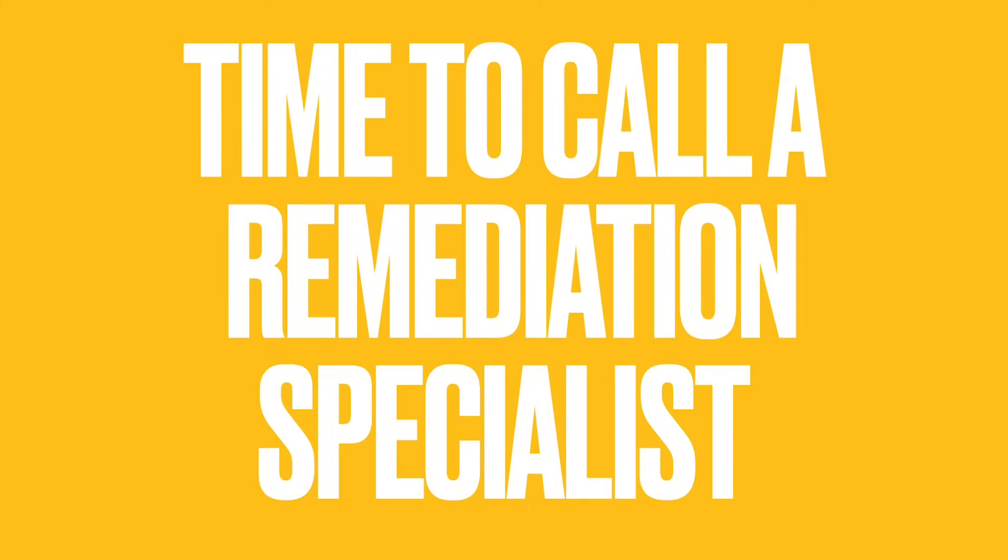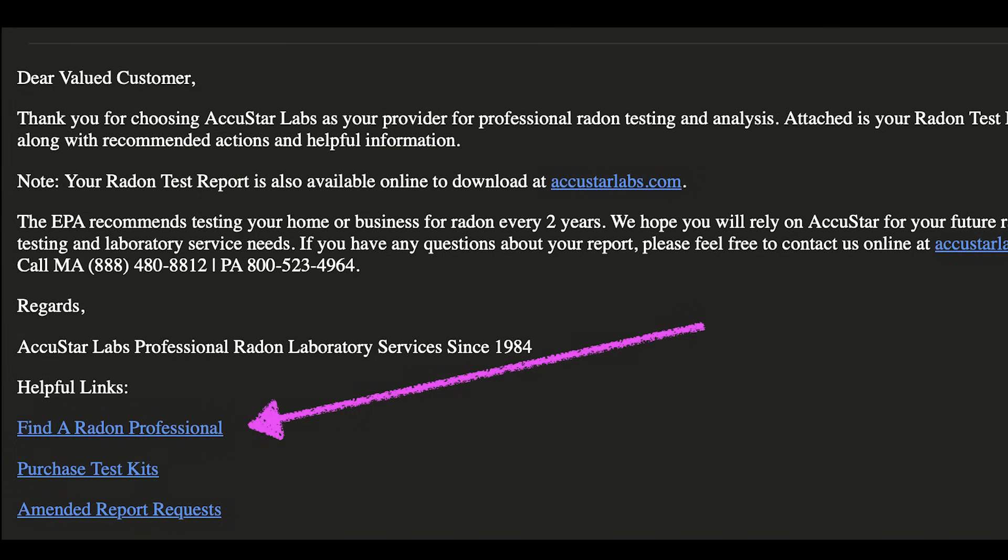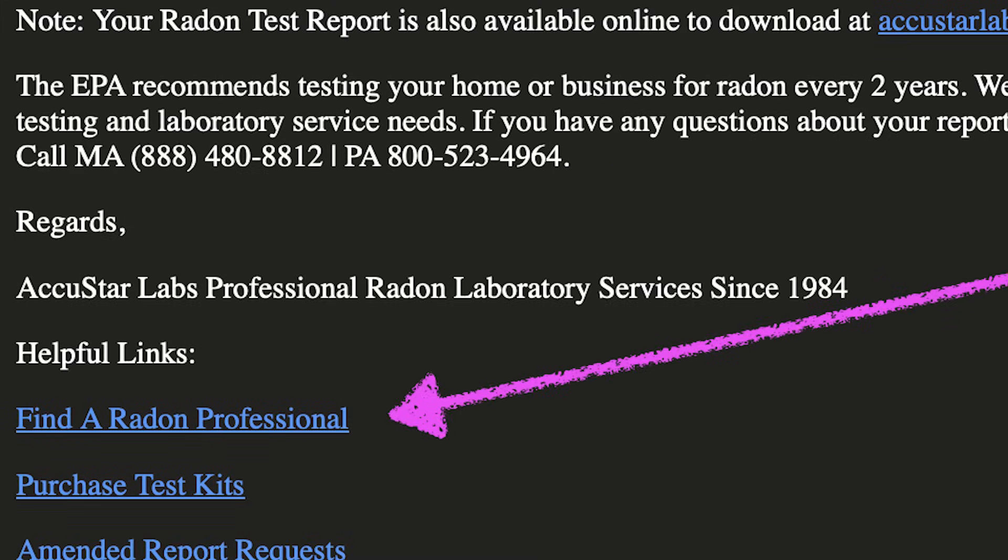In the email from the lab, there was a nice link at the bottom to find certified radon professionals. So rather than going to Yelp or Yellow Pages, I was able to find someone who was actively maintaining their certification as a radon professional.